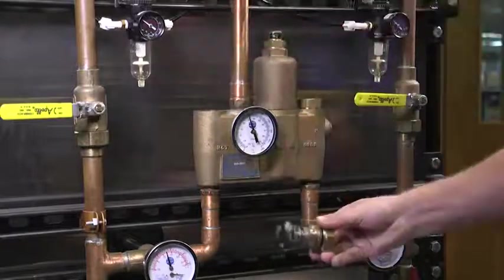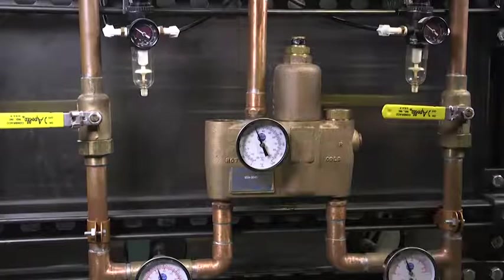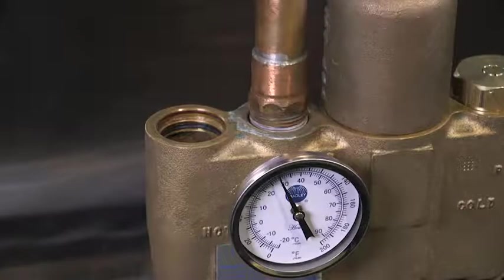With the check stop out, check that the spring is functioning correctly and that the filter screen is clean. Also, inspect inside the valve to make sure that there is no debris that can cause a clog.